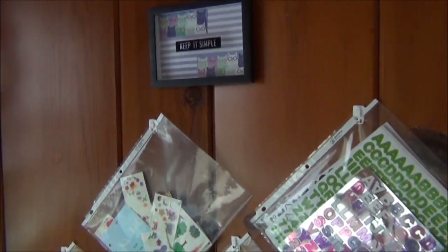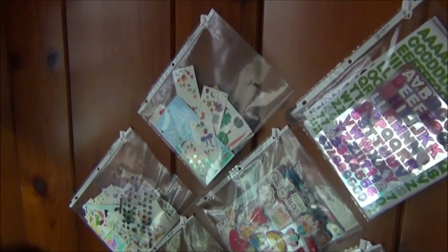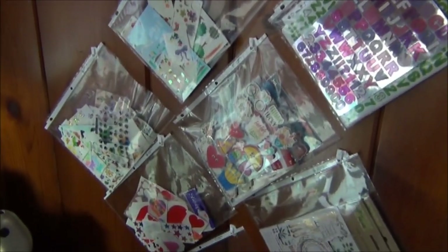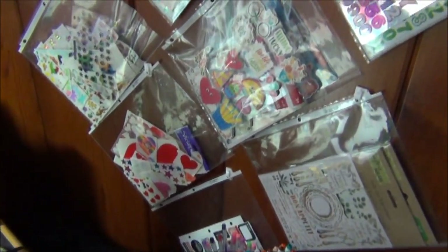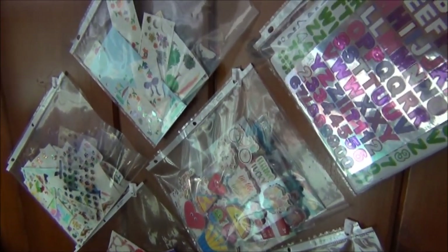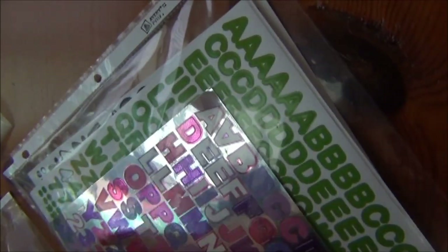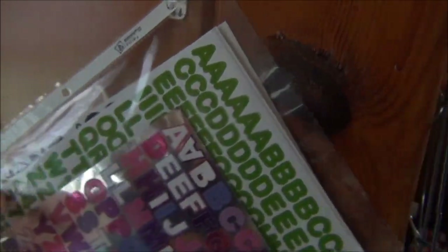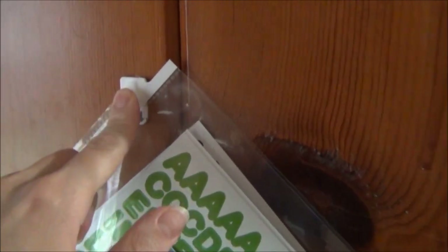Another way I like to organize my Dollar Tree stickers and other stickers is I have a sticker wall located right next to my planner desk, right next to my computer desk. This way I can easily access stickers I use all the time. I have clear sheet protectors hanging on command strip hook dupes — you can get these hooks at Dollar Tree.